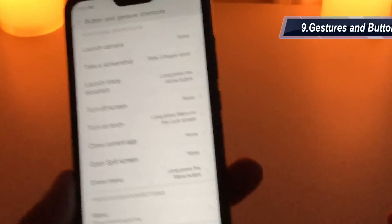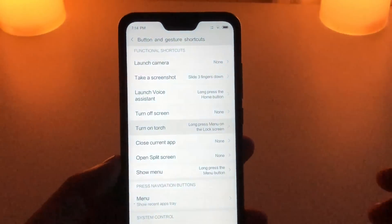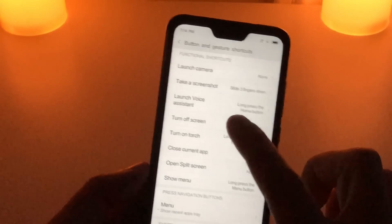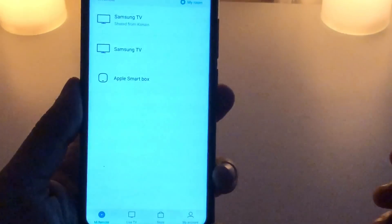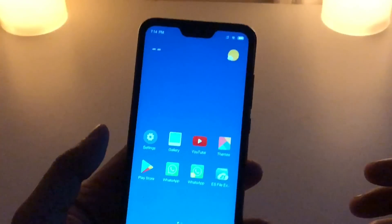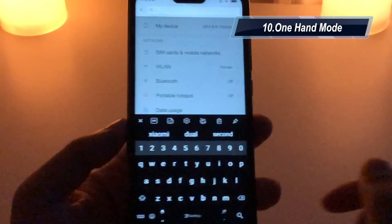MIUI is full of gestures and shortcuts. For example, swipe three fingers to take a screenshot, and you can edit it too. Long press the home button to launch Google Voice Assistant. On the lock screen, swipe left to access the torch, wallpaper option, and Mi Remote — you can directly go to Mi Remote from the lock screen itself. If you have a Mi Home setup, you can also add devices there.